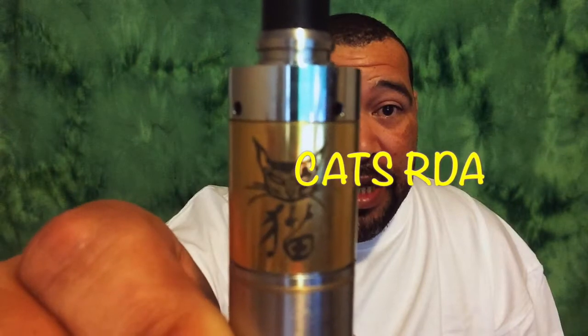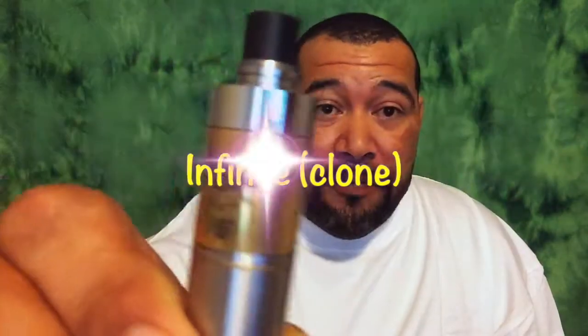Hello YouTube, it's Vaping Maniac today and I'm back again. Today it is going to be the Katz RDA by Infinite.